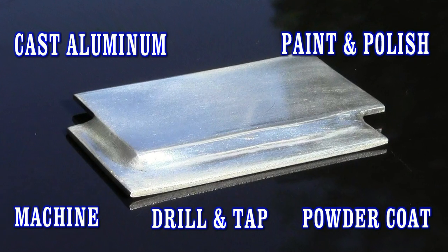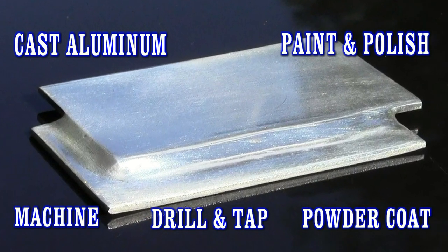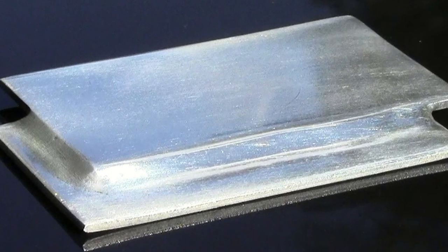This was taken three months after the video and it's still holding a beautiful polish. This is the Super Alloy Five.